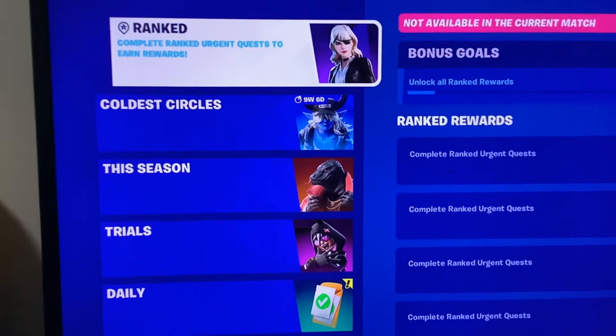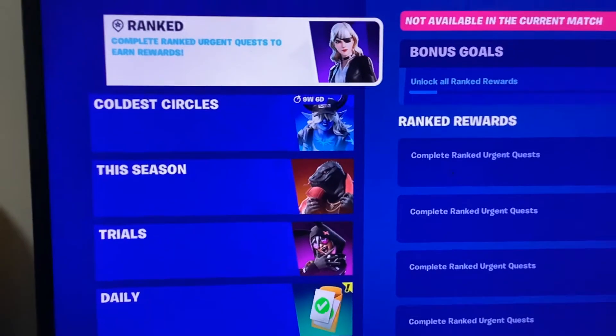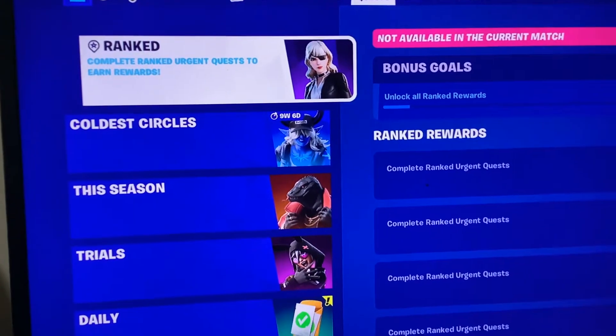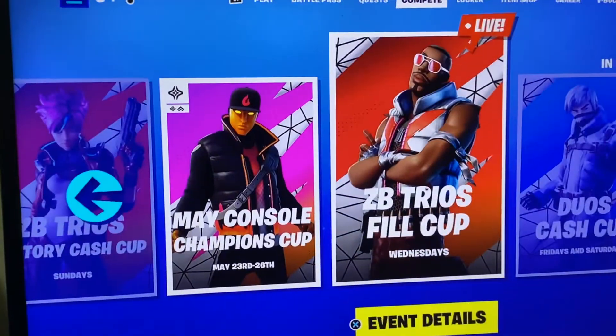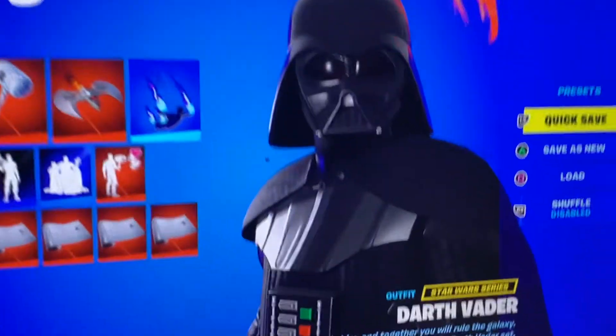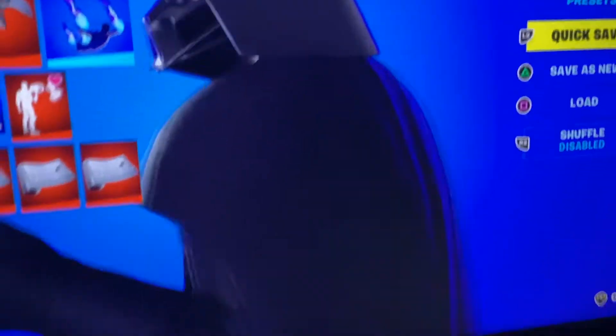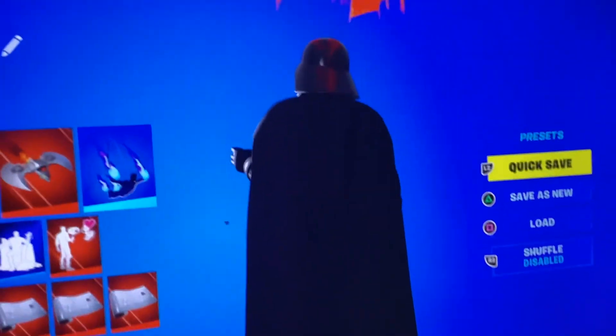Welcome back to the typical 0803 YouTube channel. Today's video I'm going to show you a glitch of Darth Vader and the 'Into the Spider-Verse' back bling. So as you can see, you see my Darth Vader skin right here. I put the back bling on — you can't see it on his back when you zoom out.